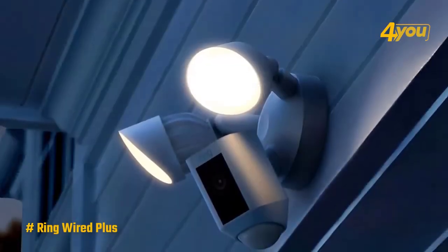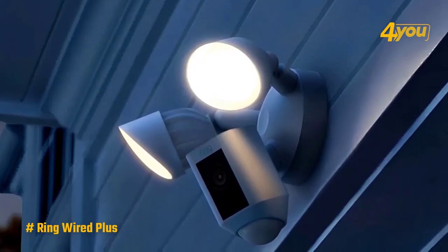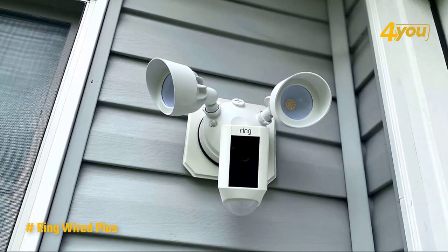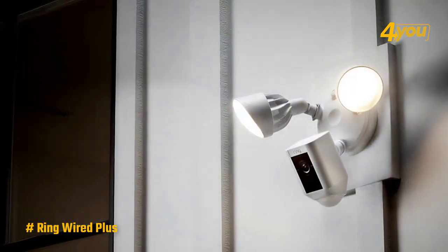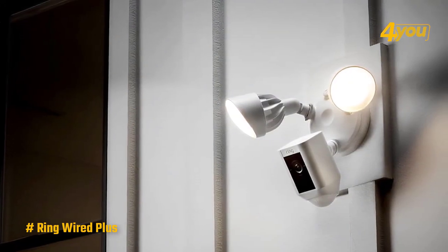As a company owned by Amazon, Ring makes products that work with Amazon's Alexa smart home products. This means you can use your Echo Show devices to watch live video feeds and see alerts made by the camera. If you don't use Alexa, you can connect your Ring account to Google Assistant and use a Nest Hub smart display to watch the feed whenever you want.